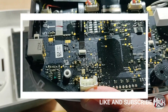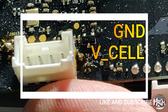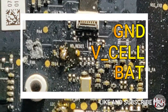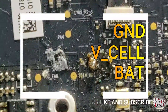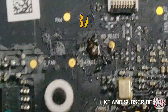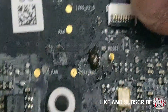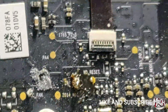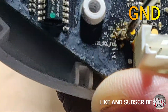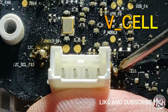Now we'll have a closer look at the voltage sensing circuit on the main board. We have three terminals here: GND, V-Cell, and BAT. BAT senses the highest voltage the battery can charge up to. GND senses the least voltage, which is ground. V-Cell senses the voltage from the voltage divider circuit.